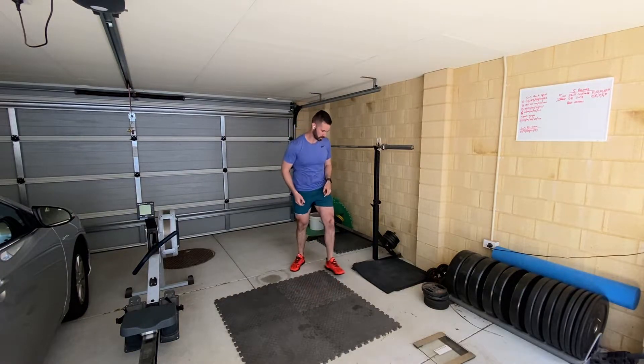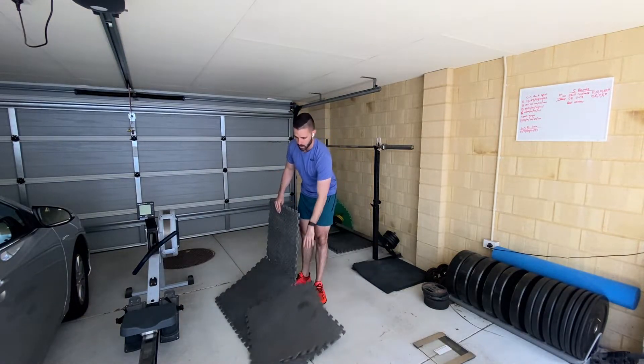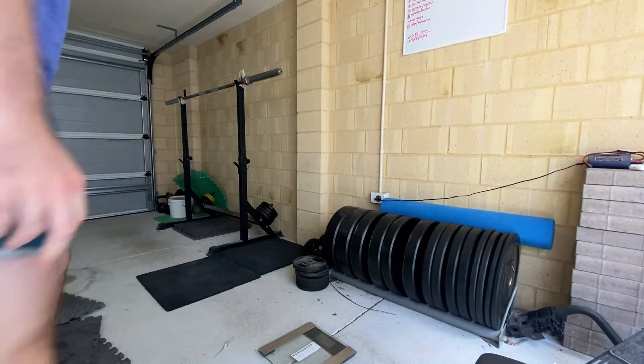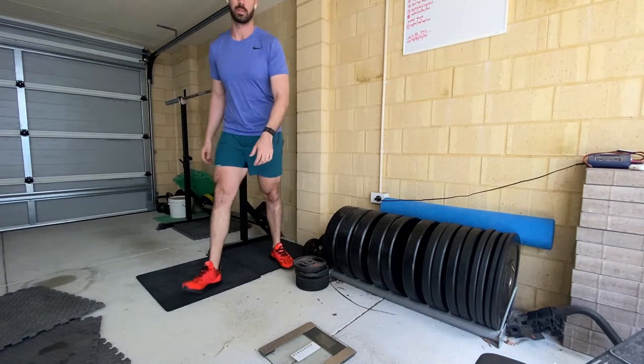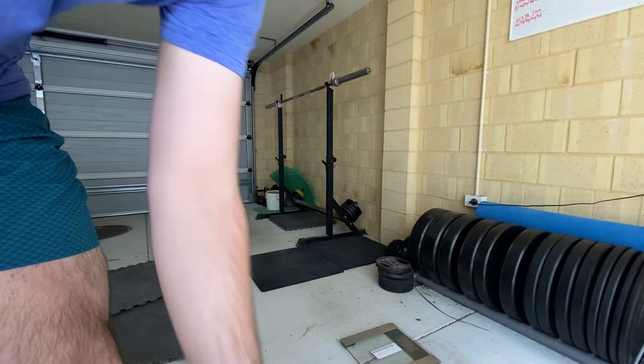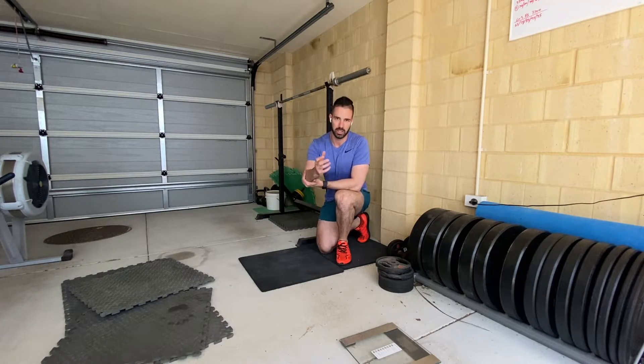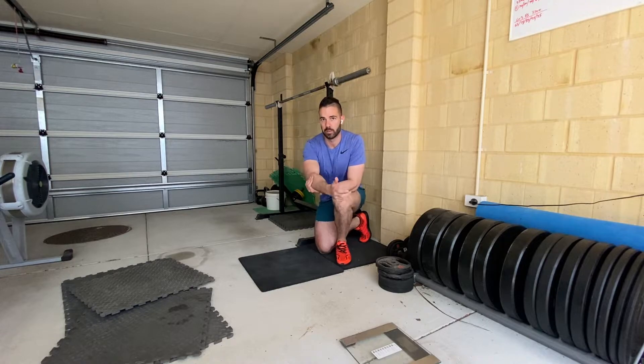Once we've done that, we can do some stretching and some mobility work. We're going to do exercises and stretches that allow us to mobilize our joints — pretty much just undoing a lot of the tightness and stiffness that a lot of us have after spending time in the car. Most of the time when we're getting out to the races, we've been in the car for a period of time, and that means we start to tighten and stiffen up. So we want to undo some of that damage as much as we can.